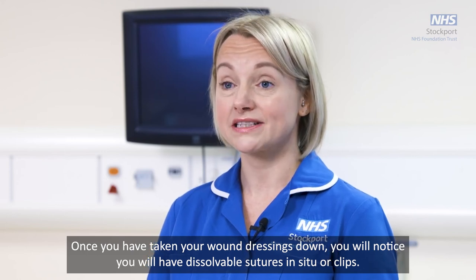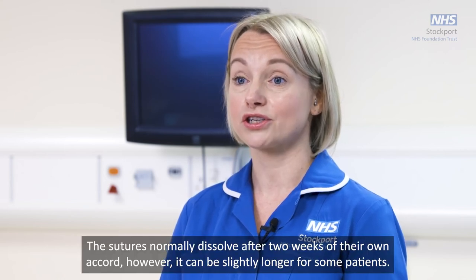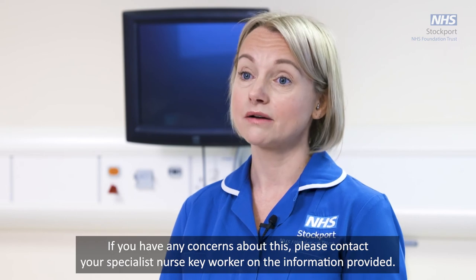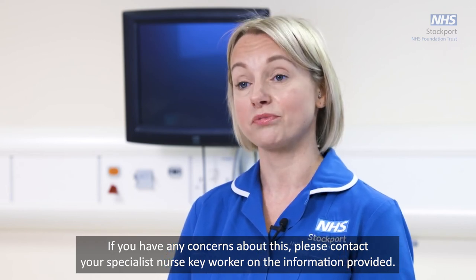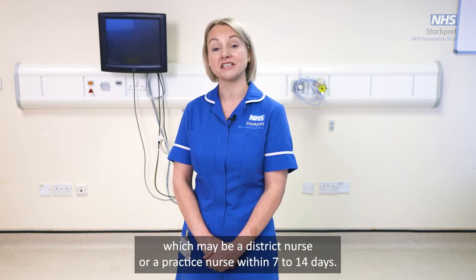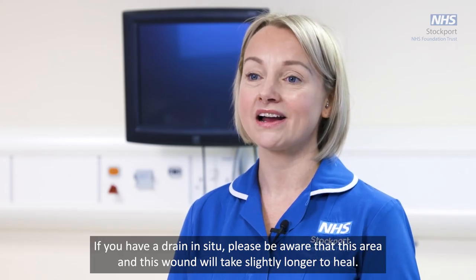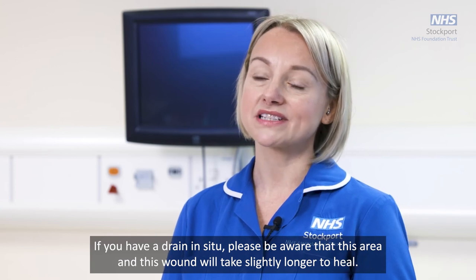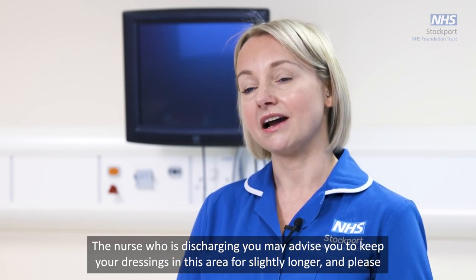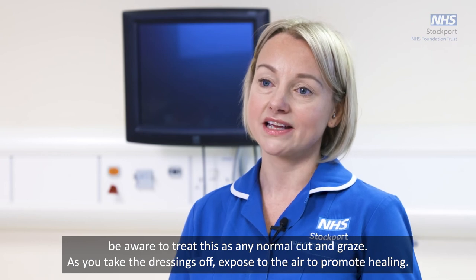Once you have removed your wound dressings you will notice dissolvable sutures or clips. The sutures normally dissolve after two weeks, though it can take slightly longer for some patients. If you have any concerns, please contact your specialist nurse key worker on the information provided. If you have metal clips, these will generally be removed by a community nurse — either a district nurse or practice nurse — within seven to fourteen days. If you have a drain site wound, this will take slightly longer to heal, and you should treat it as a normal cut or graze once dressings are removed, exposing it to the air to promote healing.